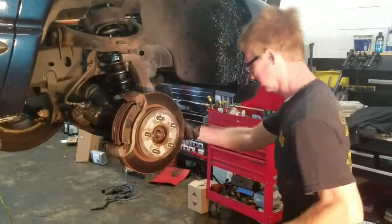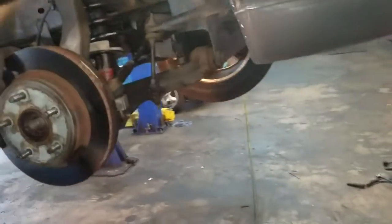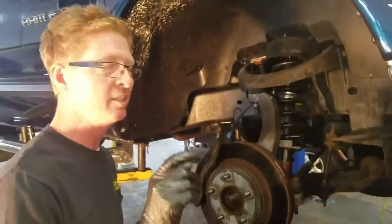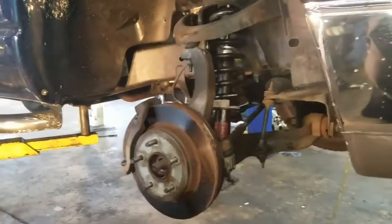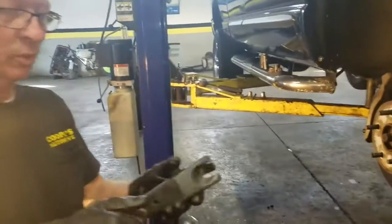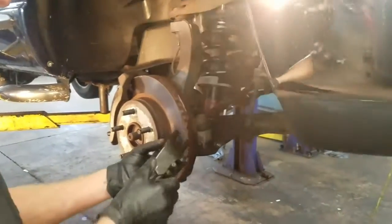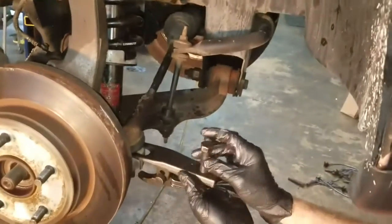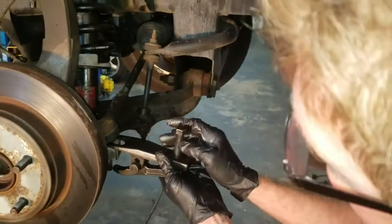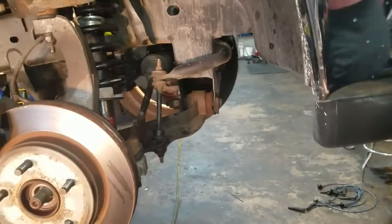The next bolt we'll take out is actually the CV axle bolt right here. Get that tie rod nut off right here and get that out of the way. If you remember in the last video when I did the inner tie rod — you really don't want to hammer on these, you can a little bit, but I don't like to because it distorts them so much. The tool to get this tie rod out — it's not going to be long enough, so we are going to have to hit it.